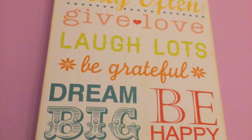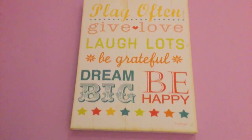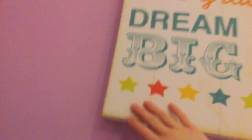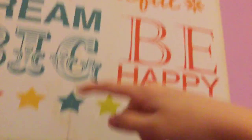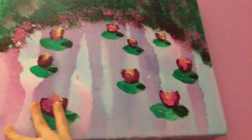Moving on over here. I have this painting, and it says: play often, give love, laugh lots, be grateful, dream big, be happy. One of my friends gave me this — this is by Jennifer Pug. Yes, that is her name, guys. Don't laugh. Then we have roses, and my sister did this for me, and yeah, I just like to hang it up.